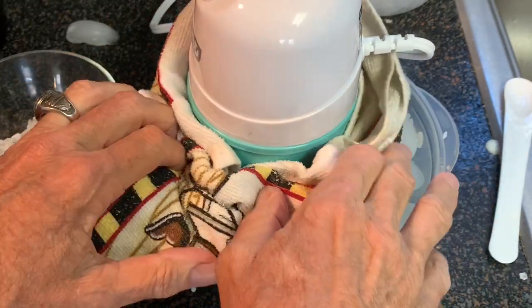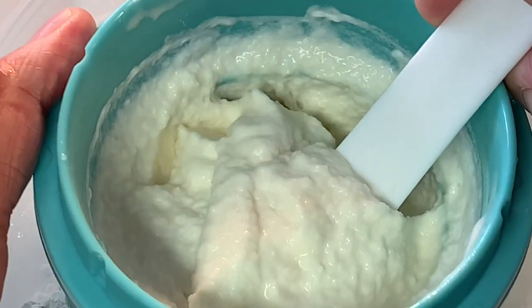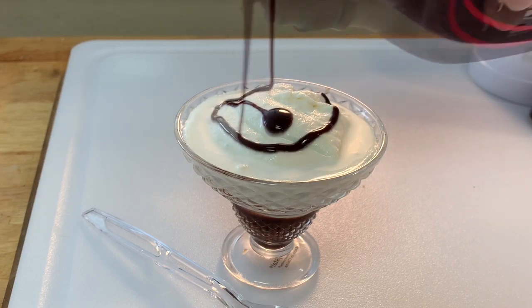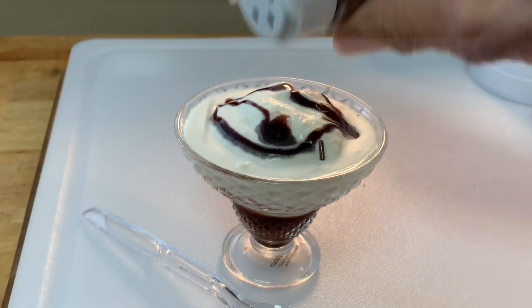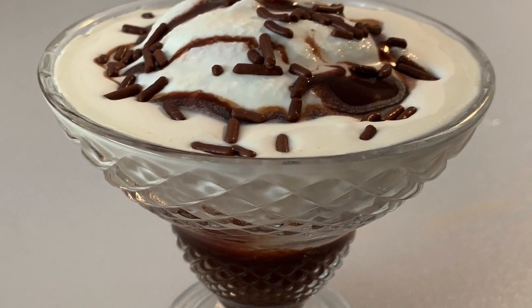Come back in 30 minutes and look at this — perfect soft serve ice cream. Look at that, I can't wait to taste it. Dish it up, top it off with your favorite toppings, and enjoy a delicious homemade bowl of ice cream.